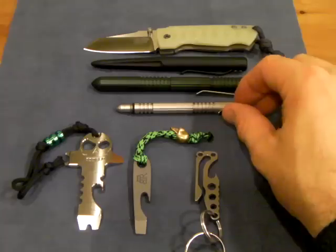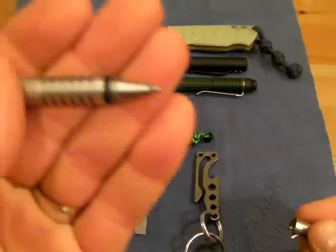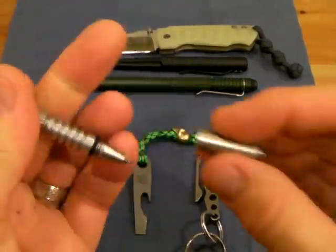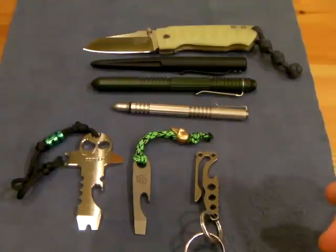Nothing too flashy, but I do like the o-ring addition. As you can see, I've got it on both ends — and those are number 36 o-rings, in case you're curious and wanting to go out and find those.